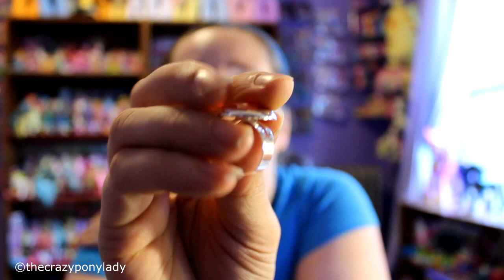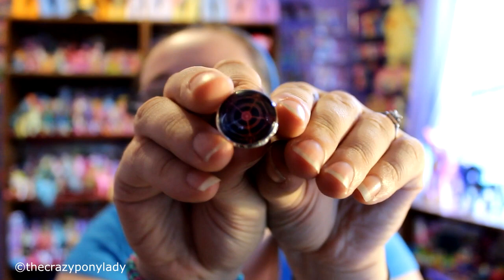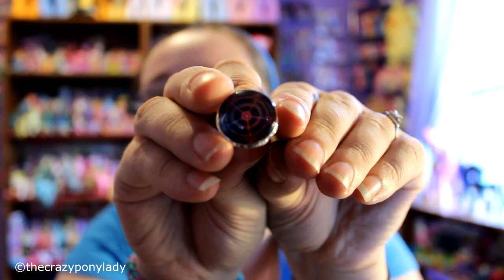The next item here is another ring, and as you can see it is the Elements of Harmony from My Little Pony — that one is also an adjustable ring. I'm sorry the color quality is off on camera for some reason; I can't tell if it's picking it up or not.